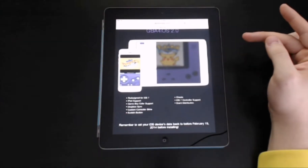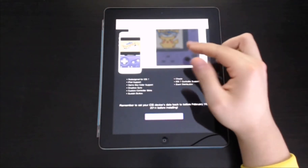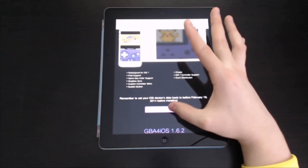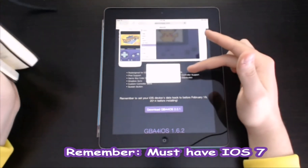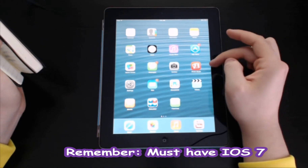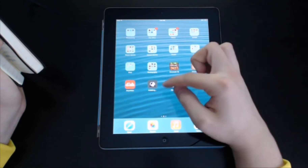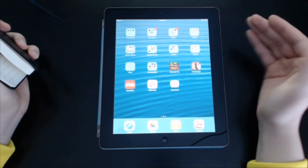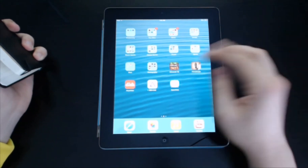Go back into your web browser, and right here you have the download button. It says Download GBA for iOS 2.0.1. If you hit that, it will say Cancel or Install. It's just reinstalling what I already have, but it will install on your device right on your homepage — nothing with the App Store involved at all.